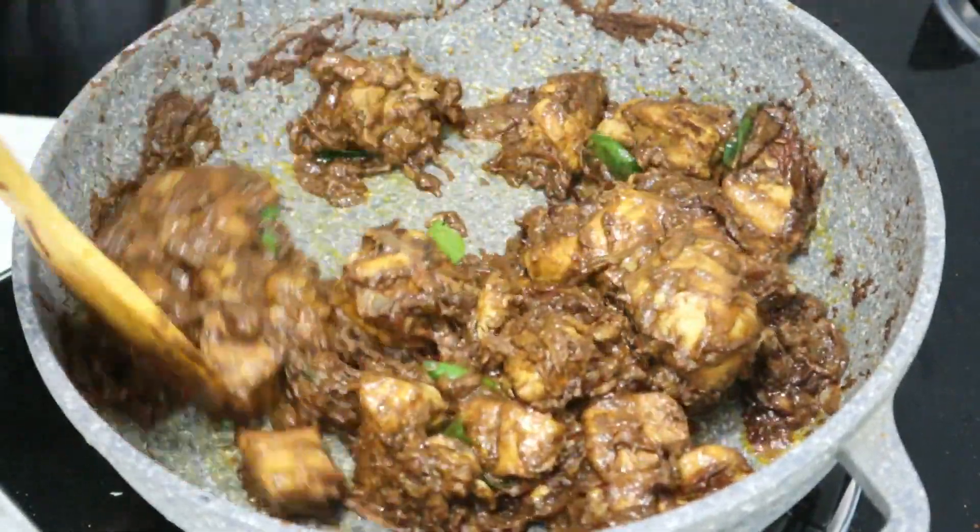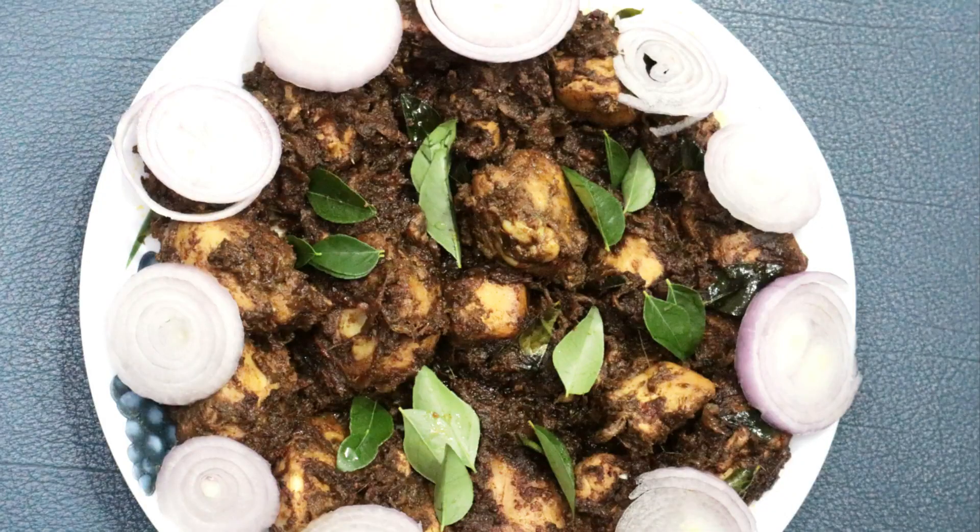Hello everyone! Welcome back again! Today I am going to eat chicken.